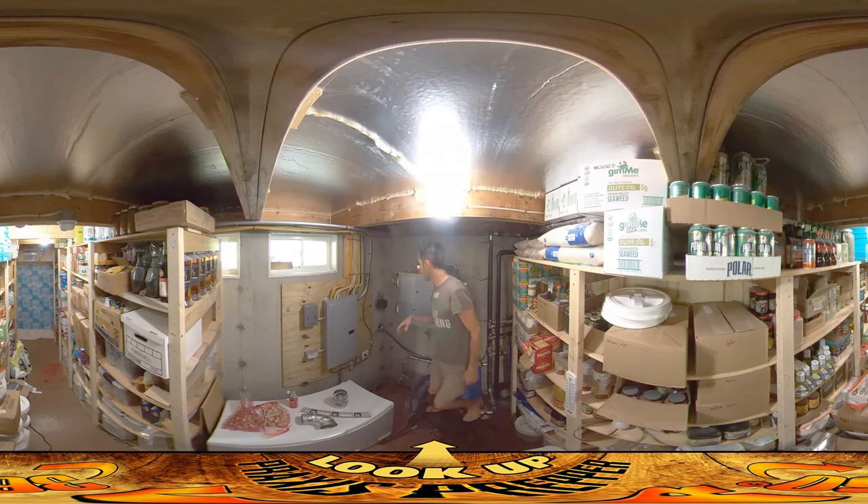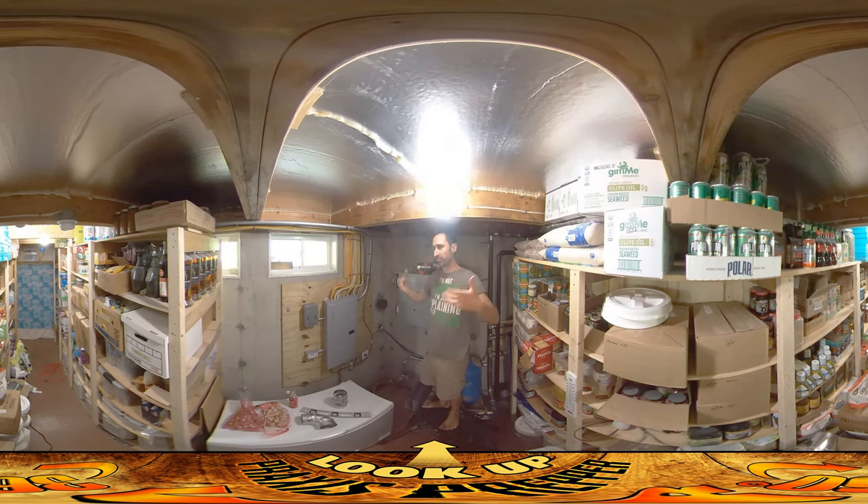Stale air getting blown out of the house is going to come out of this thing and blow into the greenhouse. That will partially warm the greenhouse — it's stale air, but the greenhouse is leaky enough anyway. It'll put some warmth in, and plenty of fresh air is going to get into the greenhouse regardless.